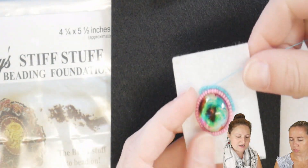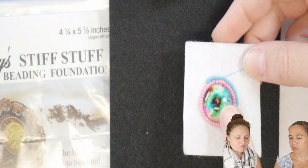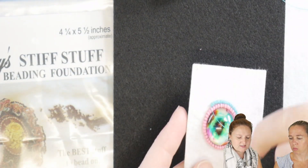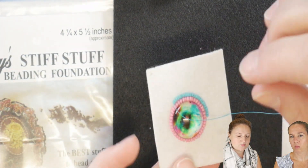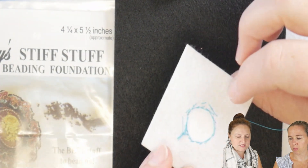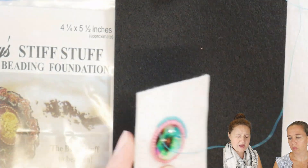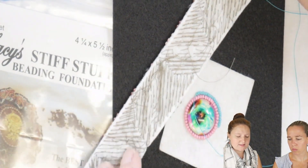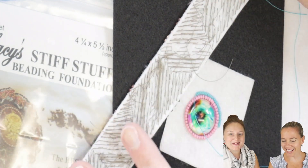Here's one that Tara started a while ago. She has a cab here, so she glued the cab down, and then she's stitching her beads around using the Stiff Stuff as a foundation. So you can see the stitches on the back. And here's a bracelet that I have in progress, and you can see all of those beautiful threads.